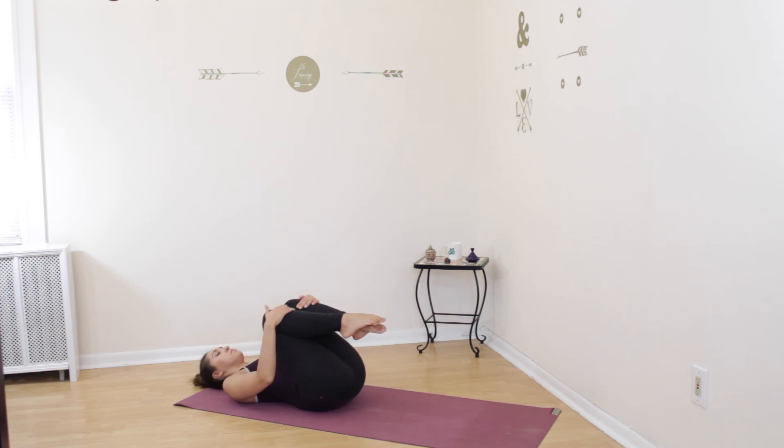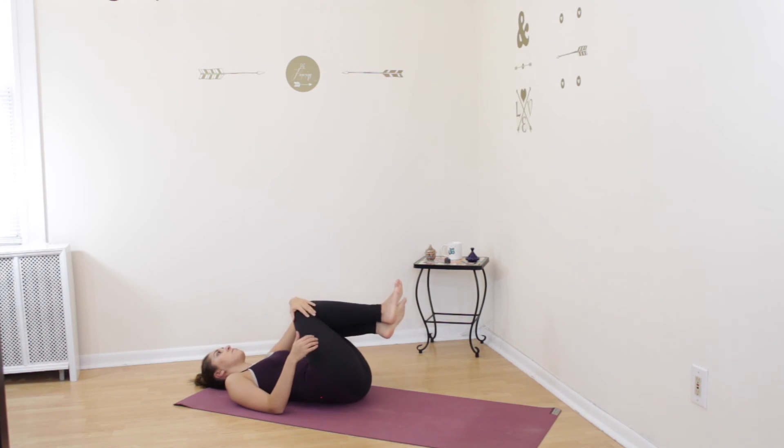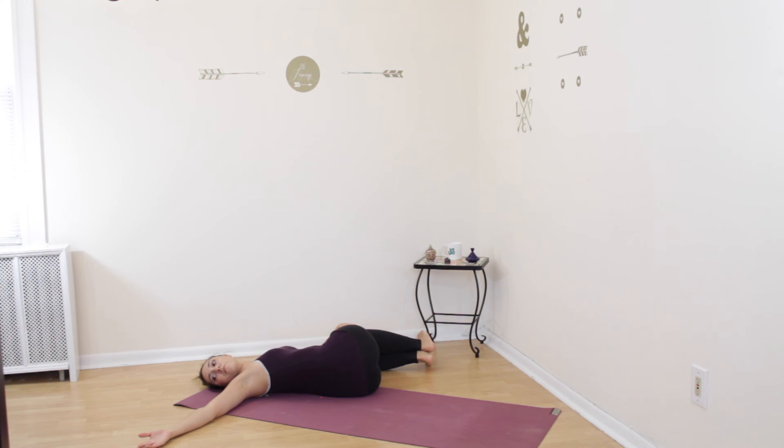Gently come out of your twist, come back to the center, uncross your legs, and come to lying on your back. Once on your back, hug your knees in towards your chest and flex your feet, holding on to your shins. You can gently rock from side to side if you'd like, or stay still if that's more comfortable. Slowly come to stillness. Take both of your legs and bring them over to the left side of your body, keeping them bent. Turn your torso over to the right, stretching your right arm out and looking over your right hand. Remain here and breathe in your twist on the ground.